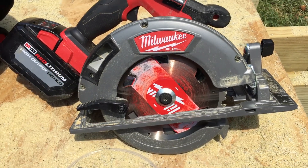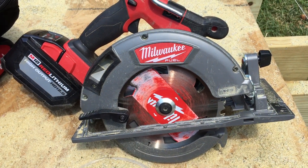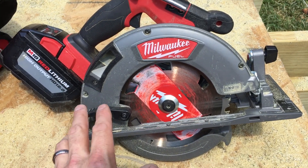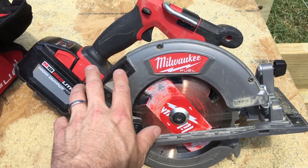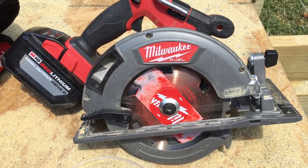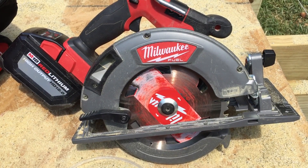The blade it comes with is great. Between the blade and the motor — the motor is powerful. I'm cutting through fresh wood here and it's just chewing through it. All the sawdust comes out in such a uniform fashion that I find myself getting distracted when I'm making a cut because it just looks kind of cool. But I have to remember to stay on my cut.